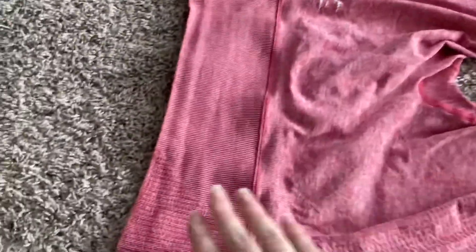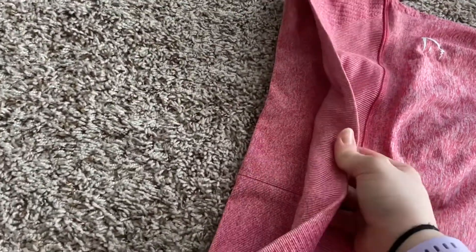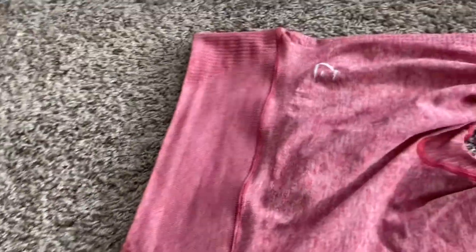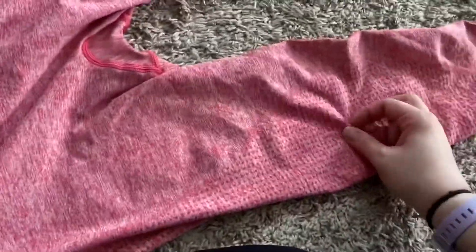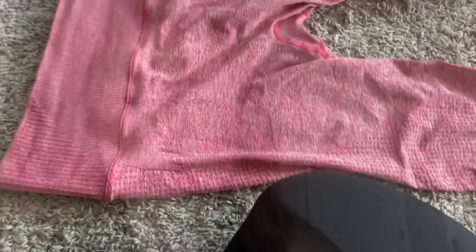A lot of people are posting that these are super high-waisted — they're not abnormally high-waisted. Nice ribbed waistband. And this actually does not have any texture. I thought these were textured, but they're not. There's no texture on these. I definitely think I'll be ordering more of the Gymshark Vital Rise ones. I really, really like them.